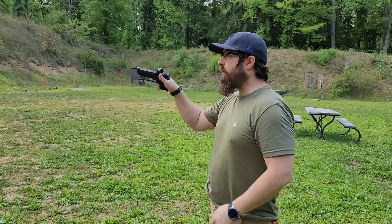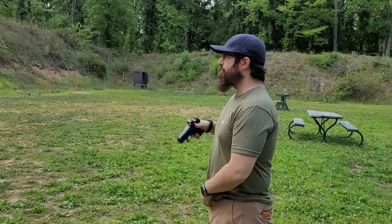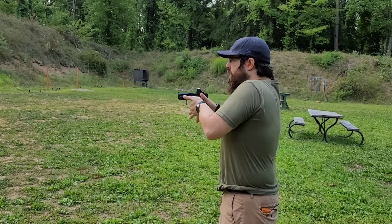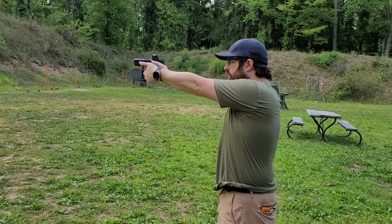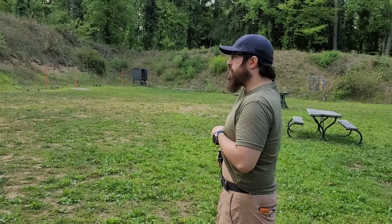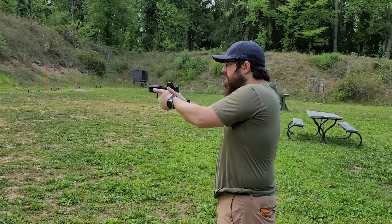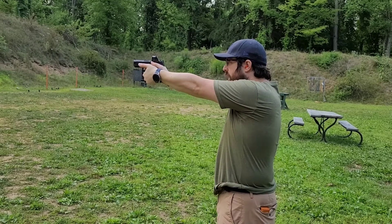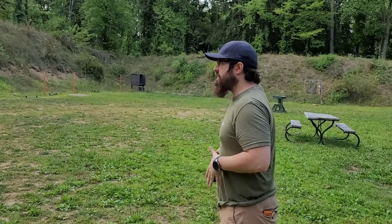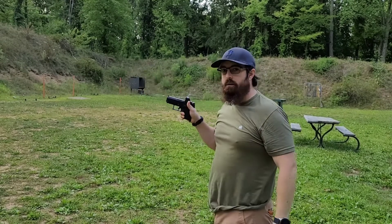Firearm is unloaded — clear. What this looks like is coming out of the holster, having a proper draw presentation, getting that sight on target before pulling the trigger. I'm doing this slowly to work on getting those mechanics down and getting them consistent, so every time I bring that dot up and pull the trigger, that round's going right where I want it. Draw, get it up, find my sight, bang — let off a round, follow-up shot.